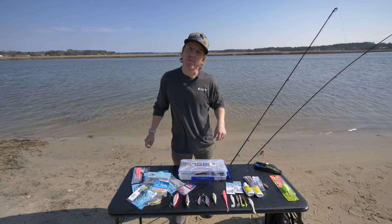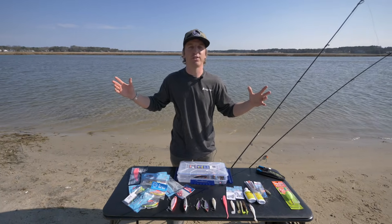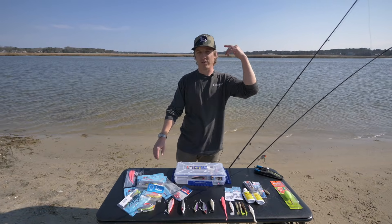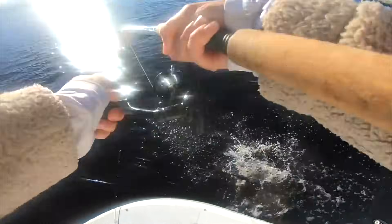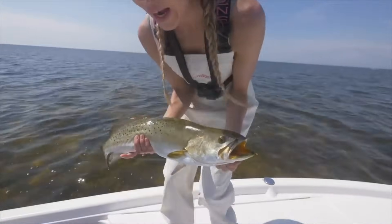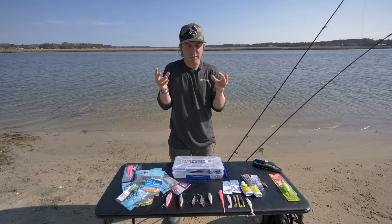What's happening everybody, Jeff Anderson here with One Fish Two Fish. Today we're going to talk about how to catch trophy gator trout — the big old speckled trout. We're going to talk about how to fish and target them, everything from the bait I use, how I target them at different times of year, what I look for, and give you all my secrets.